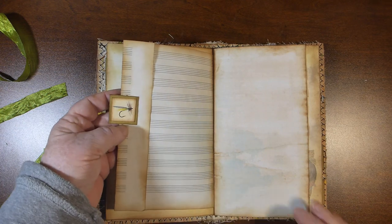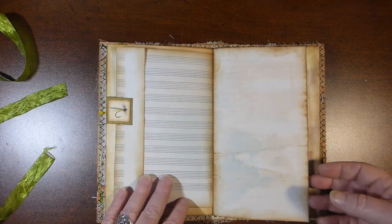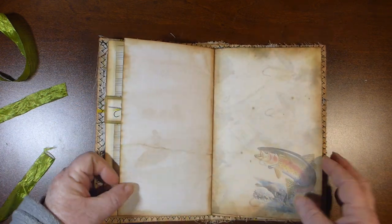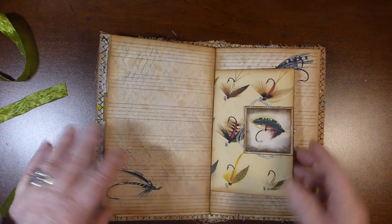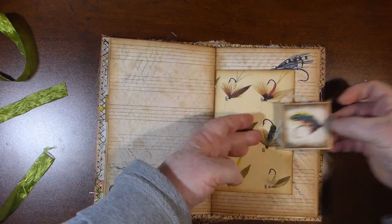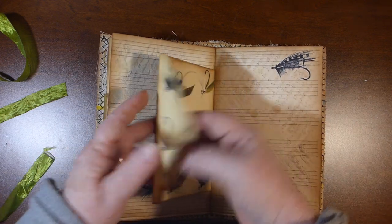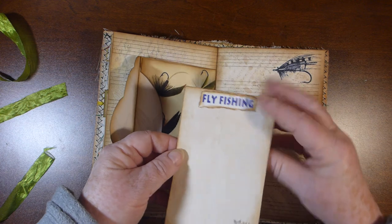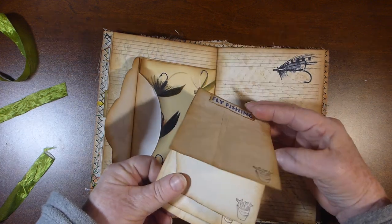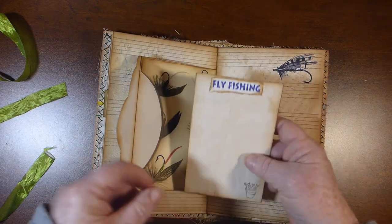A little tab using one of the smallest little pictures in the kit. Another tab using one of the small little embellishments. The center is an envelope with a paper clip on it.